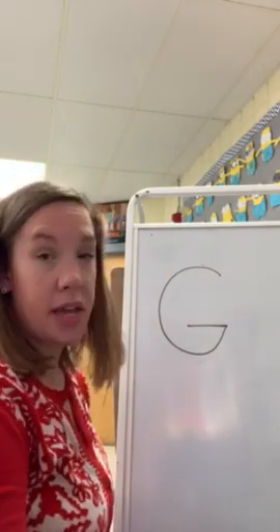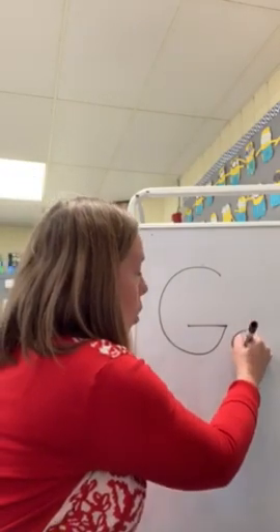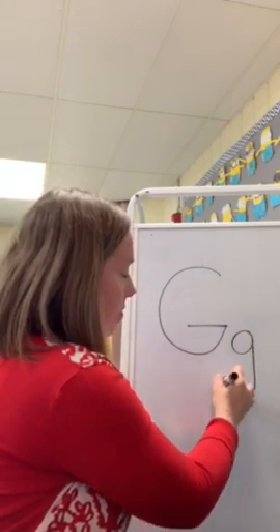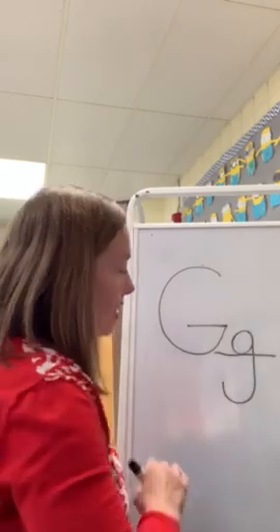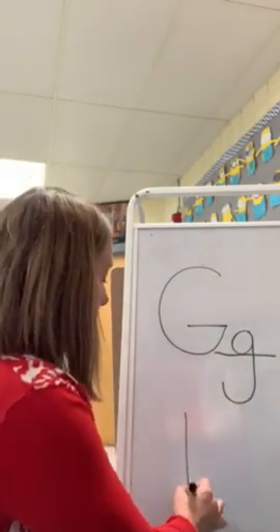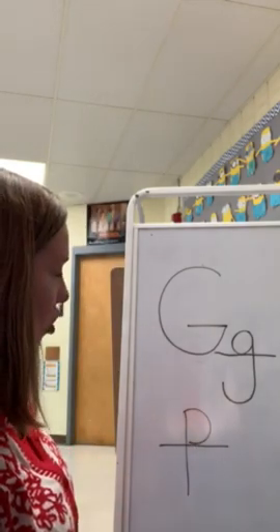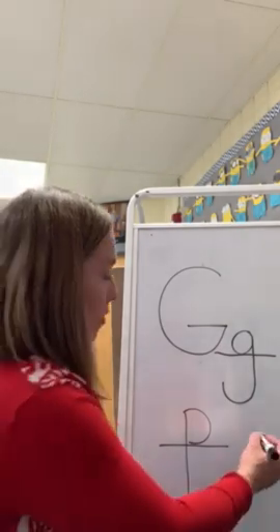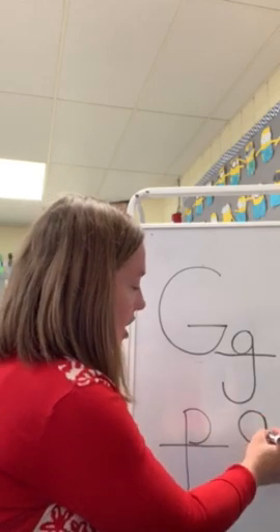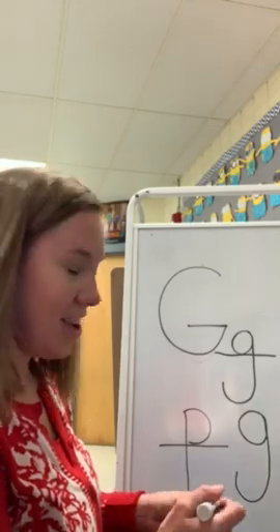Now we're going to do a lowercase G. A lowercase G is a combination of two letters — we have an O and then we have a J, and the tail comes down and curls up. Lowercase G gets to sit on the line just like the letter P does. If you remember back from the letter P, it also sat on the line. So our G sits on the line as well. One more time for G: circle with a J, it comes down and it curls like a tail. Good job.